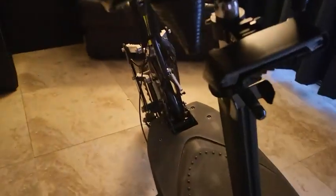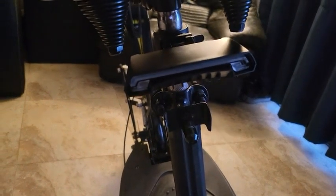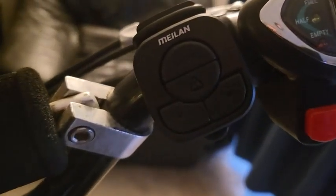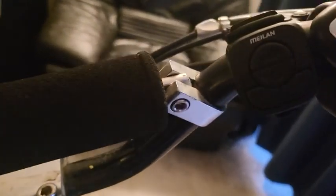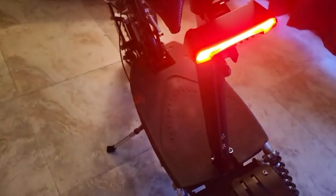This is my new light. It does turn signals, and it automatically knows how to turn on when I'm stopping with an accelerometer. It has a wireless controller that connects to it, which allows me to do the turn signals. It even has lasers on the side. I hold it down to turn it on — now it's on.